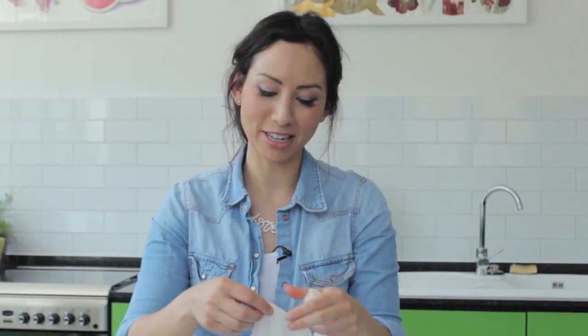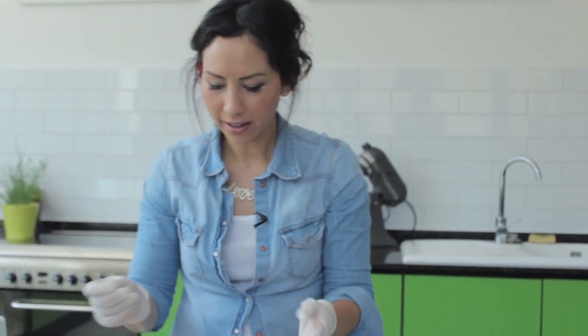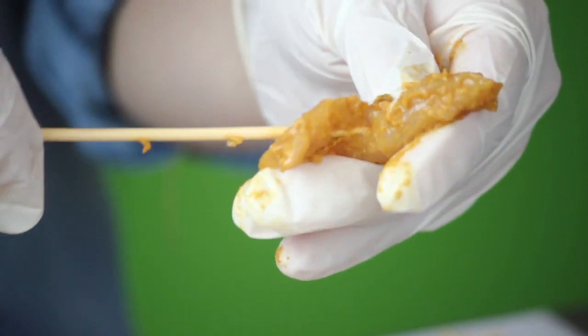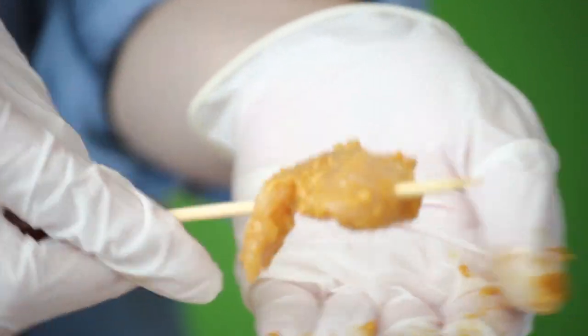I am using gloves because there's turmeric in this recipe — I've learnt now, having made this so many times, that if I don't use gloves my hands turn yellow for a good day or so. I've got my wooden skewers soaked in water, which helps prevent them from burning on the grill. For the skewering part, you get your thin strip and just weave it through the centre as much as possible.